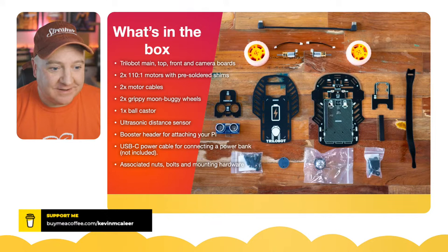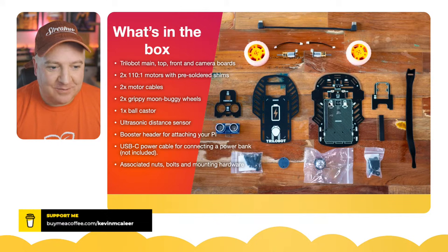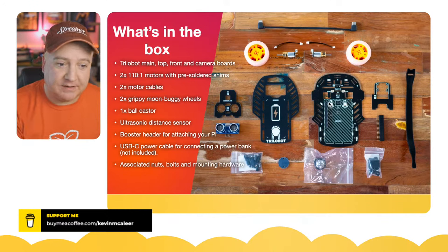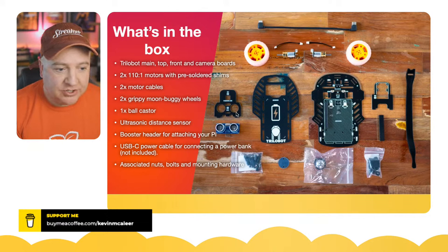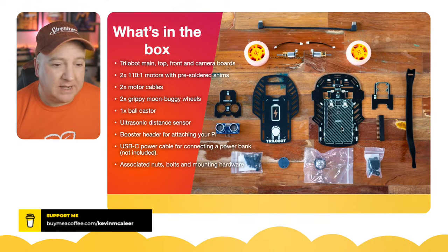The ultrasonic sensor is the HC-SR04, the five-volt ultrasonic rangefinder — very easy to program — and they've got a connector built straight into the board so you just push it in and it's held in place by the other boards. Really nice engineering there. There's also a booster header along the board — a 40-pin connector already built in — with a little expansion header that fits between the Raspberry Pi 4 and the board.